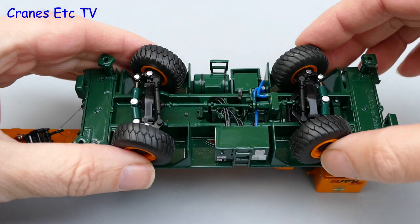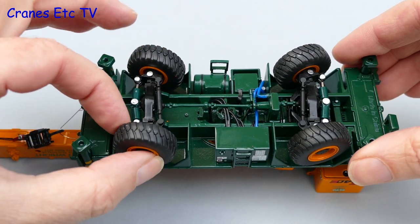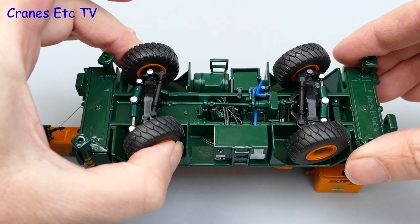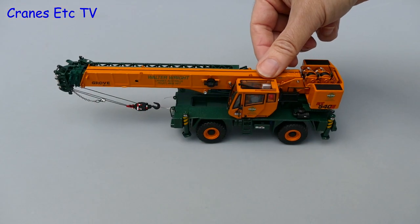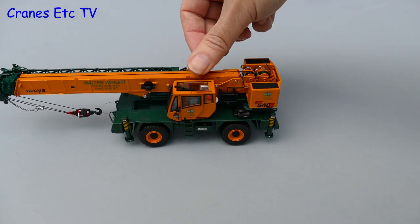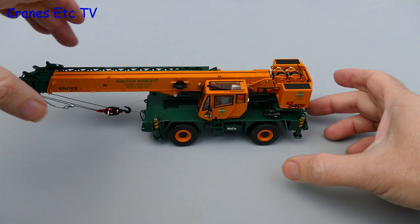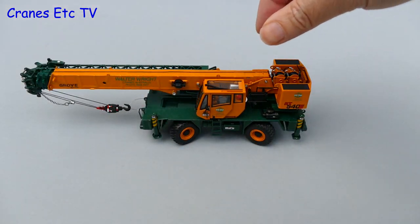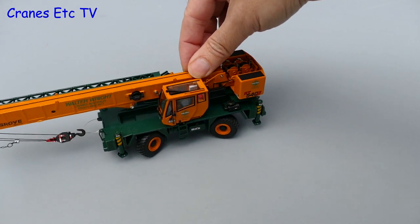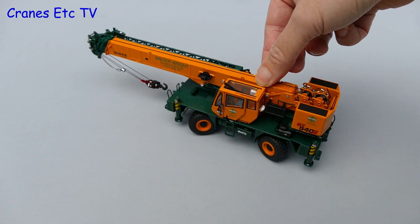Starting underneath, the rear axle pivots and the front axle is fixed. There is working steering on both axles, although it is quite stiff, but it will hold any pose that you set. Moving out onto the Cranes Etc test track, the Grove rolls well enough in a straight line. A more interesting pose is to have it turning, and once the wheels are adjusted you can get quite a good turning circle, making it a highly manoeuvrable crane in the display case.